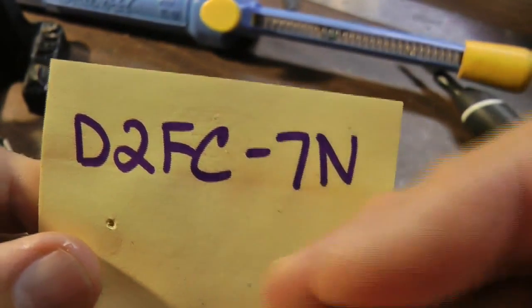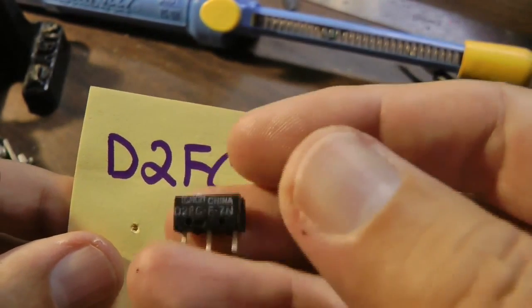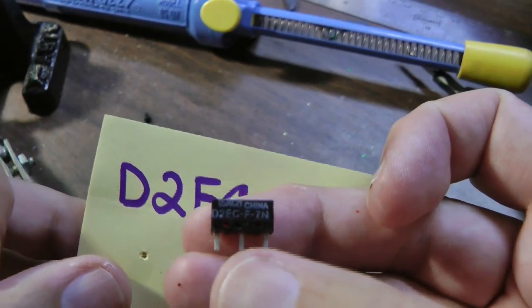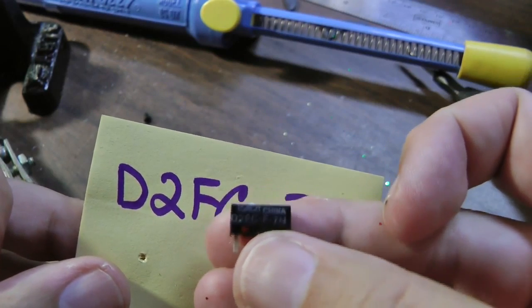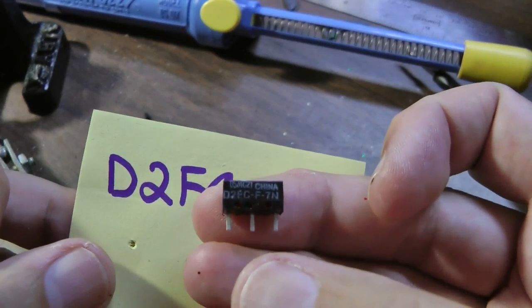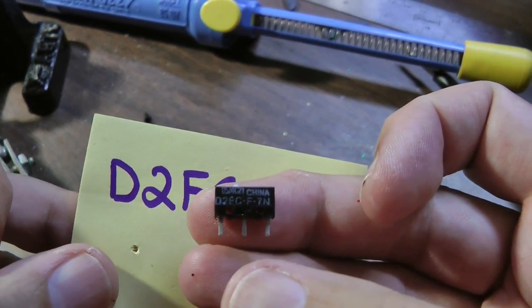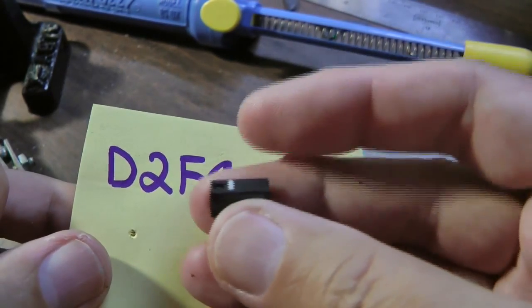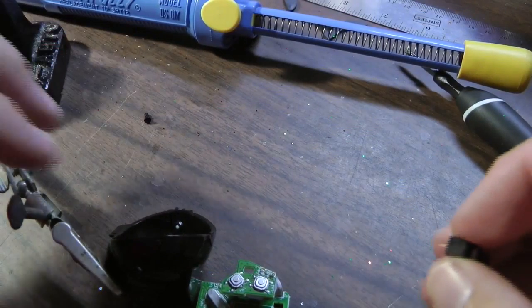The part number is D2FC-7N. Digikey also sells them, but I think it's easier just to buy some on eBay. I paid a dollar each for these with free shipping — they were actually sold in a five-pack. I've had a couple of these go bad, and instead of having to buy a whole new TrackMan, I can now just buy the switch and easily replace it.